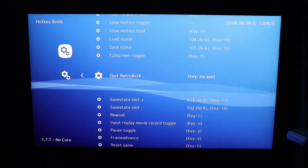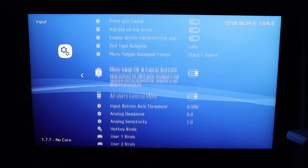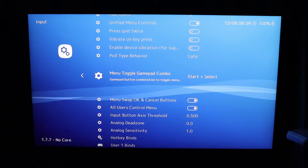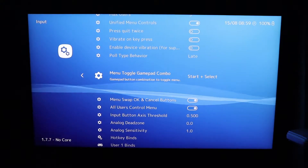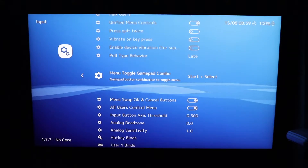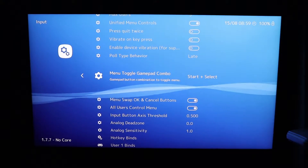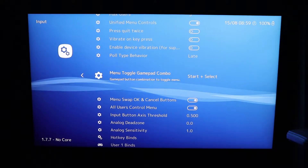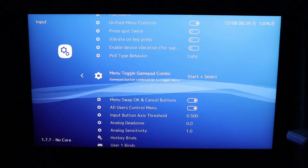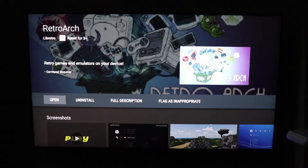From there, go back and also set the menu toggle gamepad combo. I have this set to Start and Select. What this means is whilst you're playing the game, you can press those and it will bring you straight back to the RetroArch menu screen with the game in the background paused. Very useful — if you don't do that, it can be a bit of a pain to get in and out of the app. Definitely well worth doing.